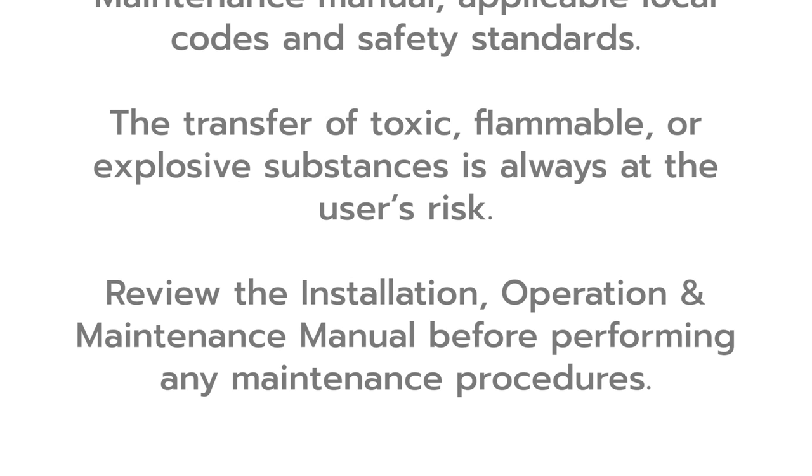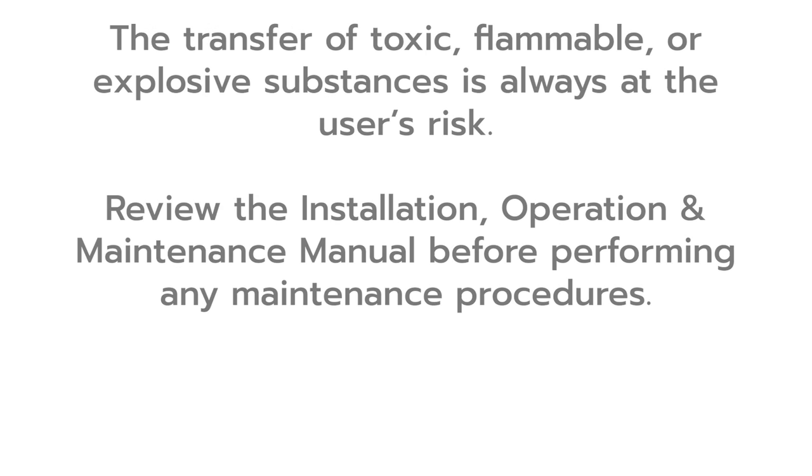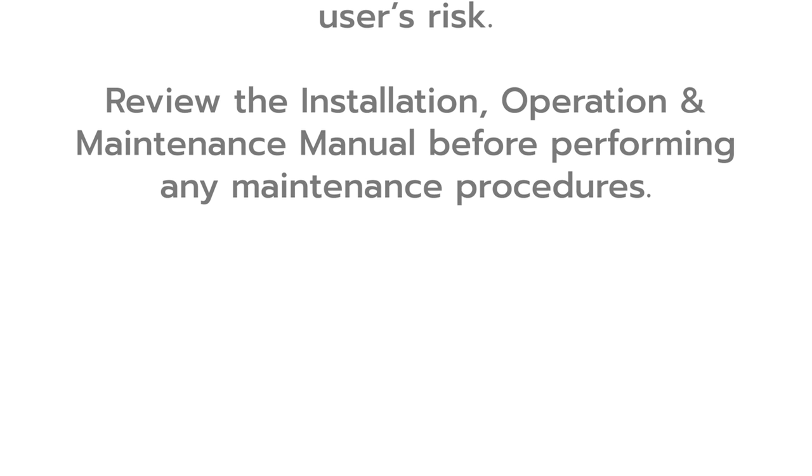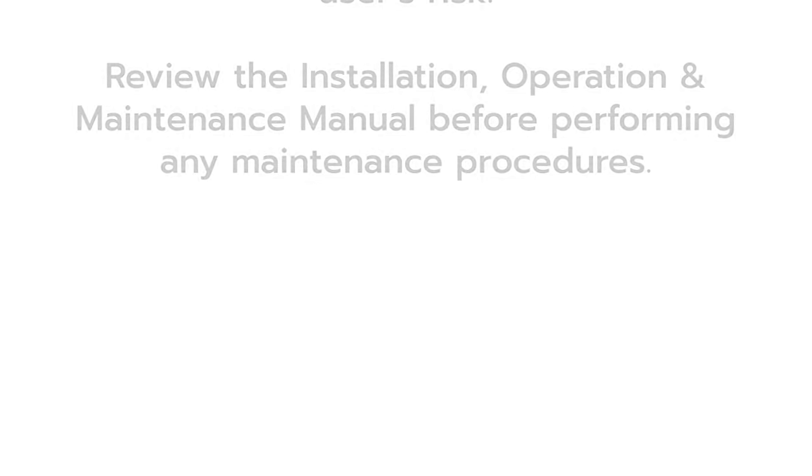The transfer of toxic, flammable or explosive substances is always at the user's risk. Review the installation, operation and maintenance manual before performing any maintenance procedures.